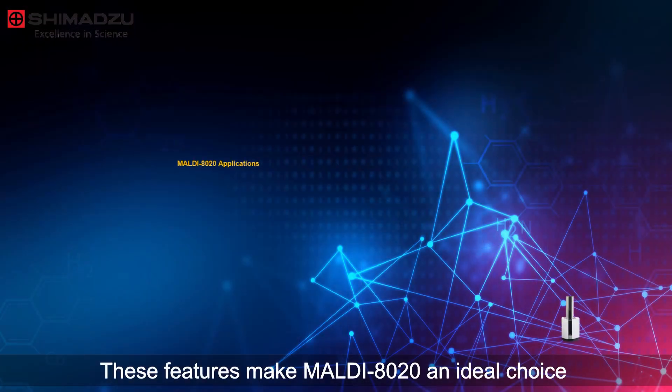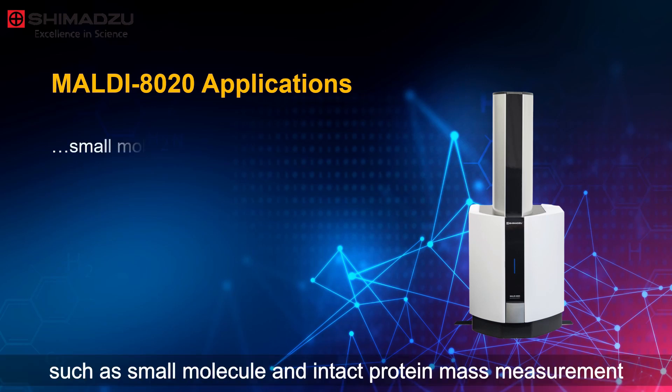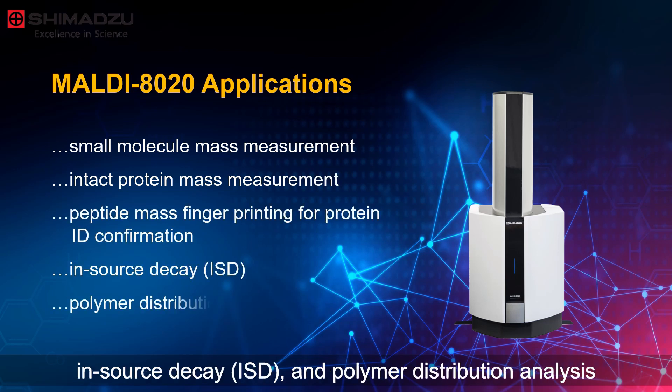These features make MALDI 8020 an ideal choice for today's increasingly demanding laboratories, such as small molecule and intact protein mass measurement, peptide mass fingerprinting for simple protein ID confirmation, in-source decay, and polymer distribution analysis.